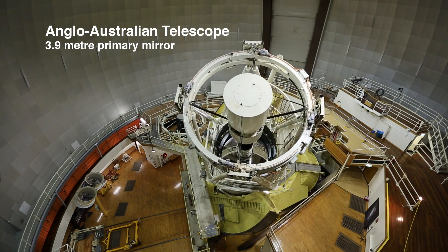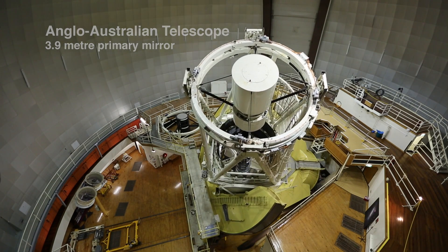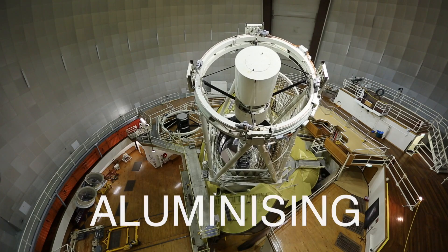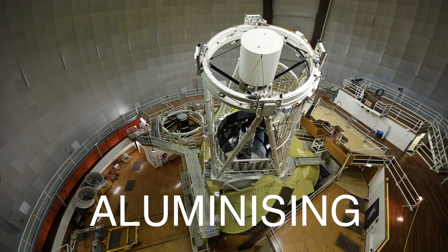There is a word in the English language that is very seldom used. The word is aluminising. Aluminising is a process of coating a layer of aluminium onto something.